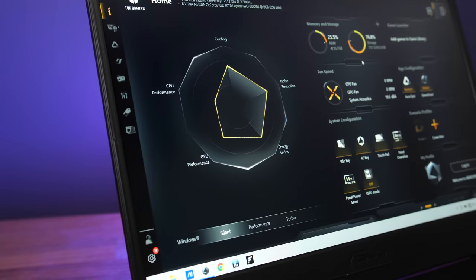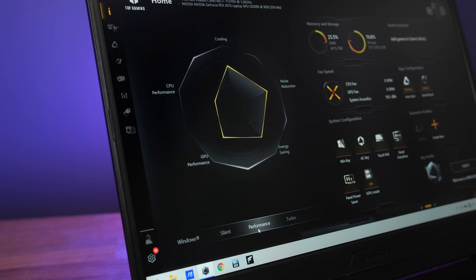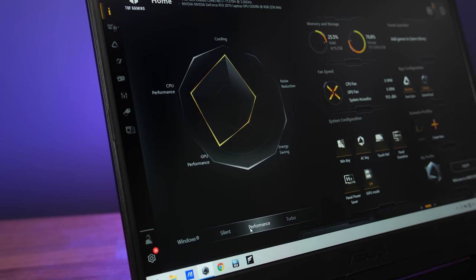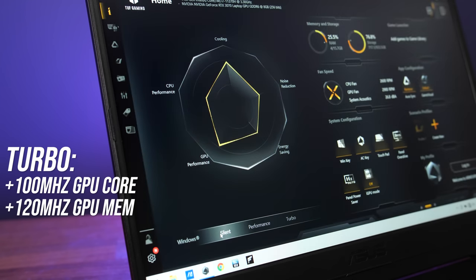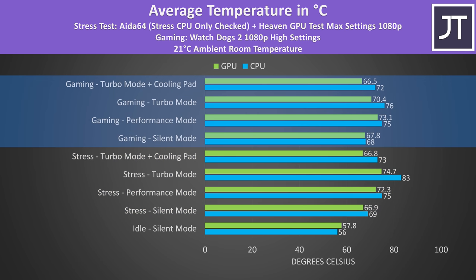The Armoury Crate software lets us change between different performance profiles, which from lowest to highest are silent, performance, and turbo. There's no manual mode for customizing fan speed and power limits like the higher end ROG models, though turbo mode does apply an overclock to the GPU. The idle results were a little warm given it's doing nothing. I've run stress tests with both the CPU and GPU loaded up to represent a worst case as well as playing an actual game. No thermal throttling was happening at all.